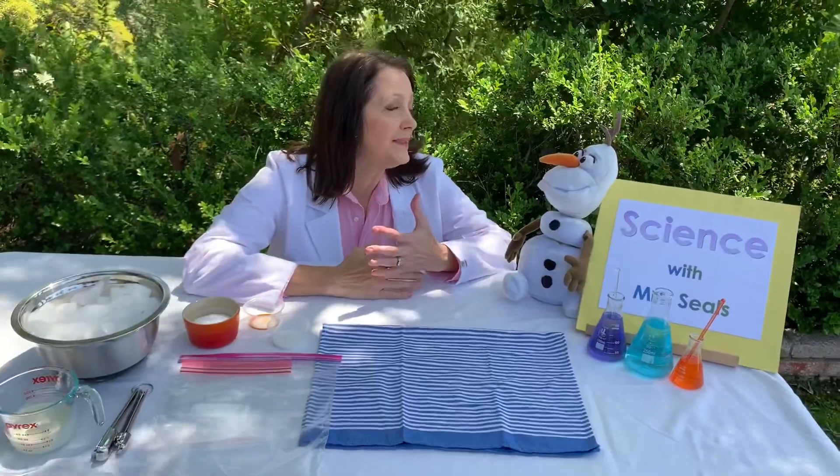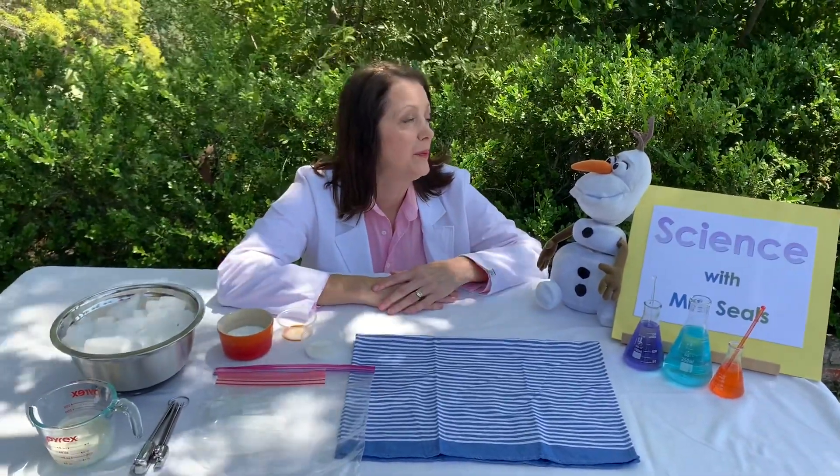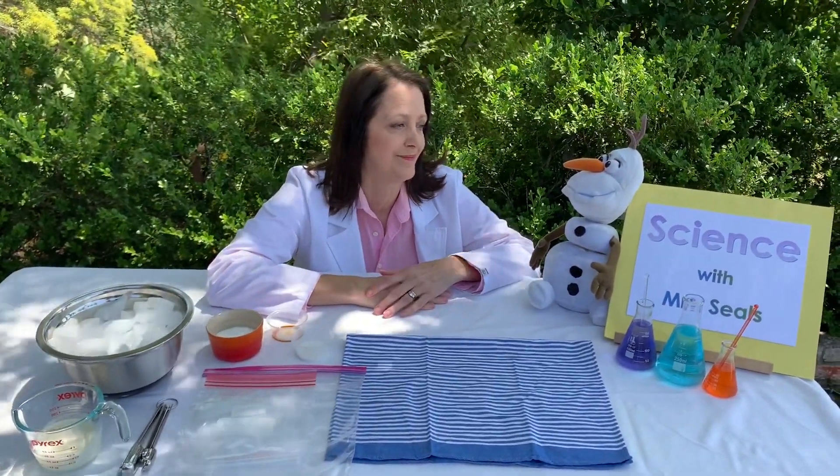I know, I'm going to do all kinds of fun summer things too, but right now we're stuck at home. Hey, let's make the best of it! Hi students! Guess what we're going to do? We are going to make our own ice cream in a Ziploc bag. This is how you do it.